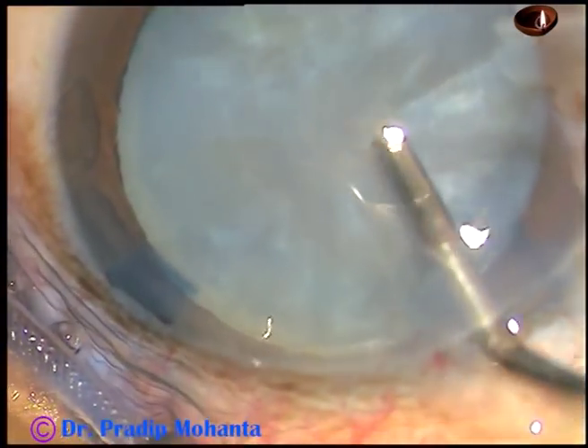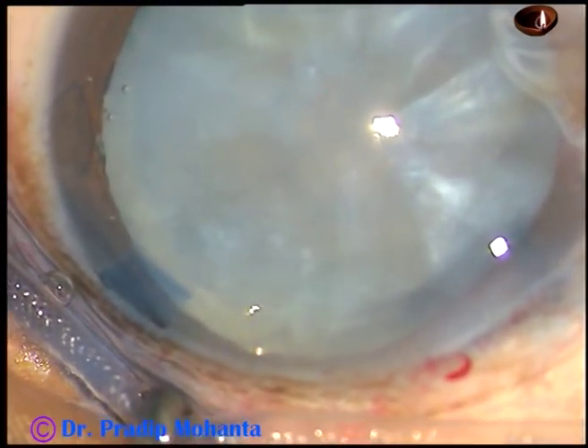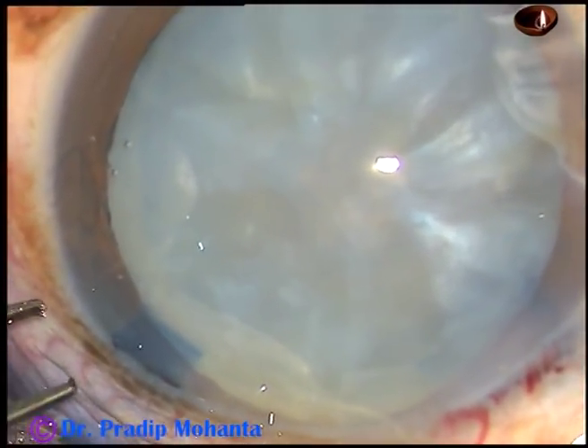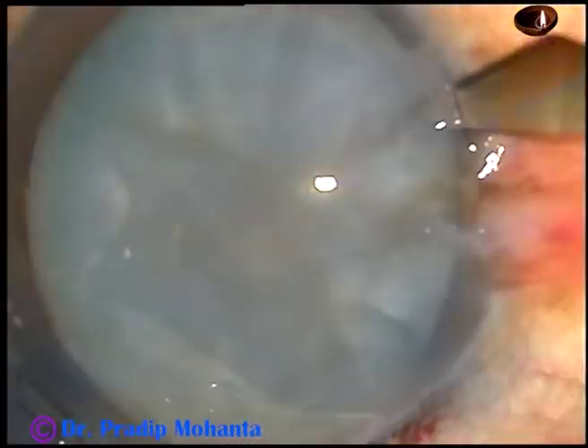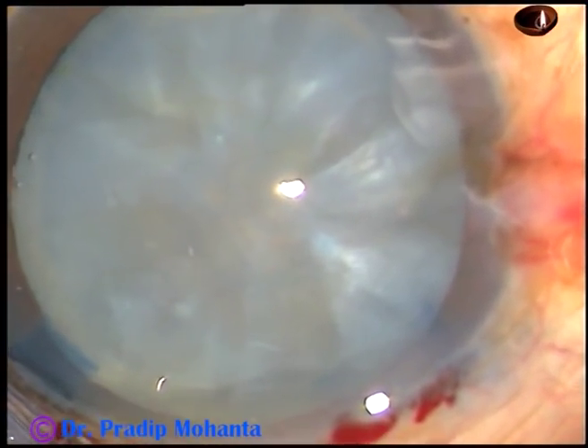Now, this is hydroxypropyl methylcellulose — it is not sodium hyaluronate. I am not against it, but it is possible to do a nice capsulorhexis using only 2% HPMC.